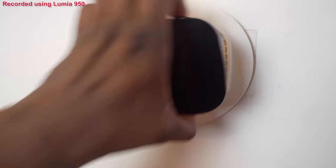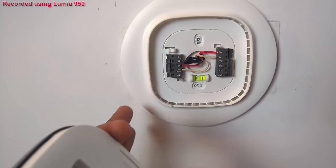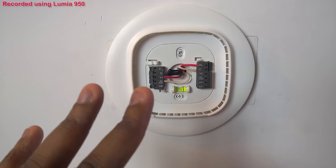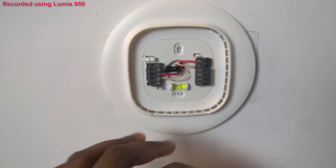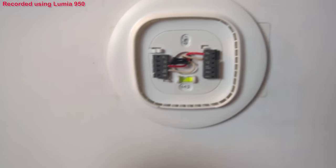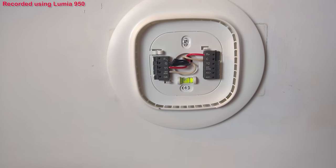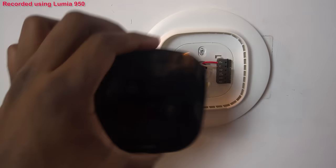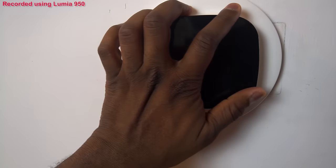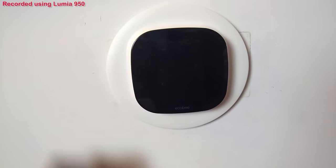This thing is really simple and easy. I can literally pull it off the wall and show you the connections. If you don't know how to connect it, there are many videos online. Ecobee also has a nice setup process, and you can use their customer service line. If you're still not comfortable, you can call an electrician. Let me put it back and turn it on — it'll go through its whole boot-up process.